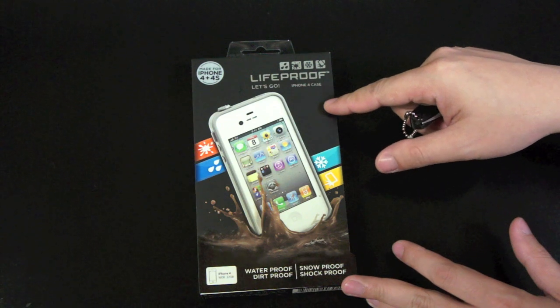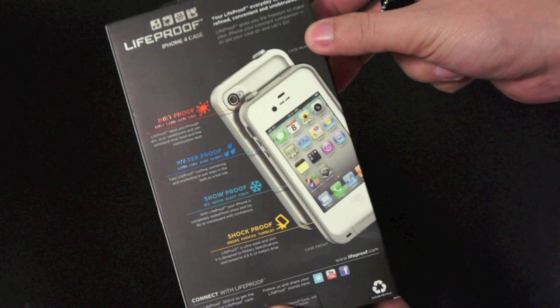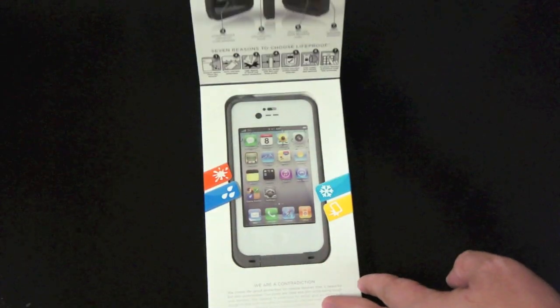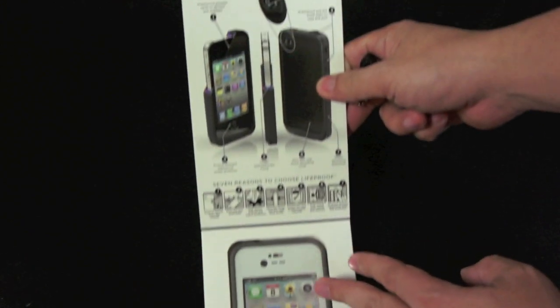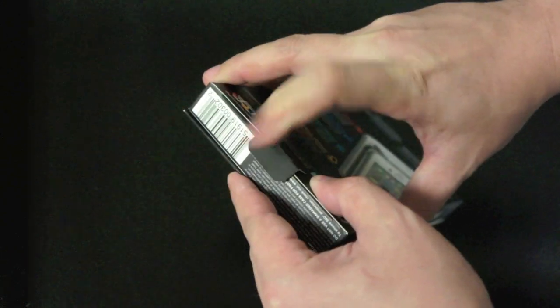This case is compatible with the iPhone 4 and 4S. At the back of the packaging we have some more information about the case, and if you flip the cover open there are more descriptions of the case, which I will talk about in my full review. Now let's go ahead and open this up.